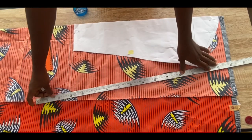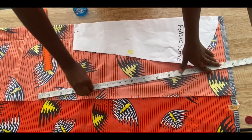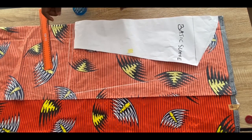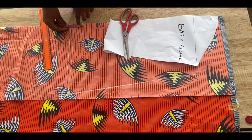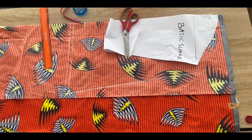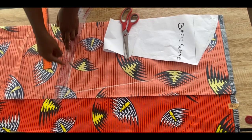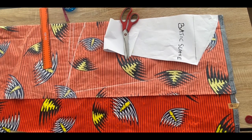I'm using my ruler to connect from the bottom to the top of the sleeve with a straight line. Remember to add one inch allowance to the side of the sleeve if your pattern doesn't include allowance. From the folded part on the sleeve, go up by two inches, then bring the curve and connect from the two-inch mark to meet the other side of the sleeve. That's all on the sleeve and I'm cutting it out now.